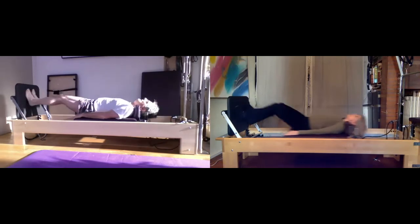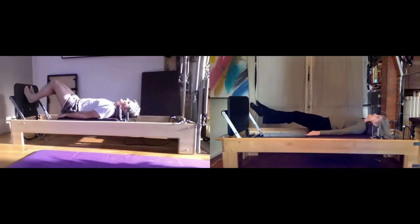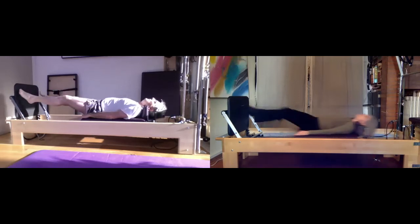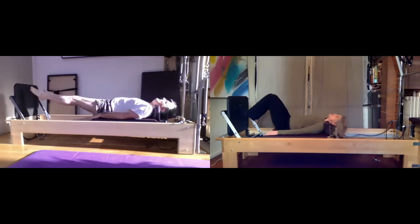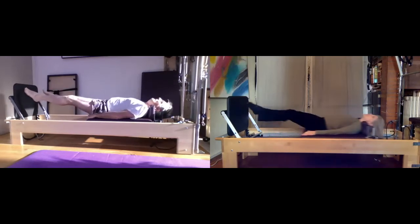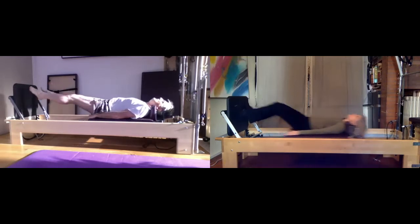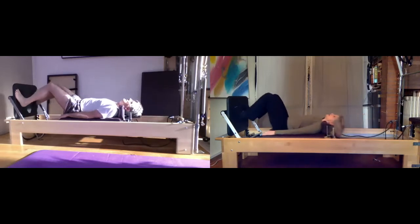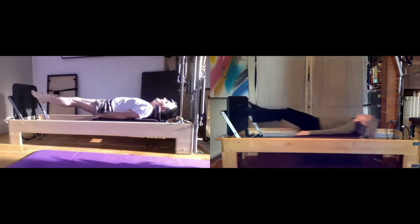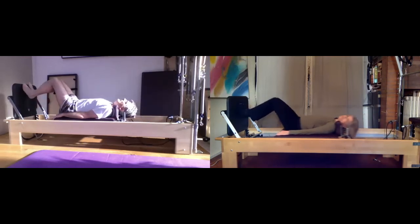Squeeze in the glutes, putting more tone in the legs — they're like arrows when they come off the jump board. You land on toe, ball, heel, even if that heel is just a touchdown. In and out you go with the feet. Keep breathing, keep scooping, and a couple more. Last little set — good.